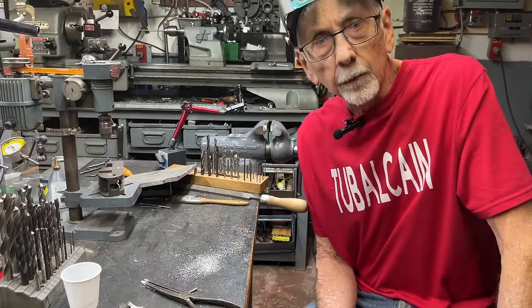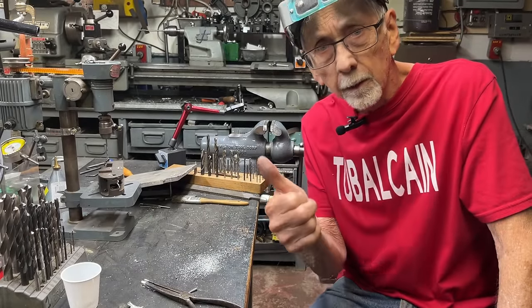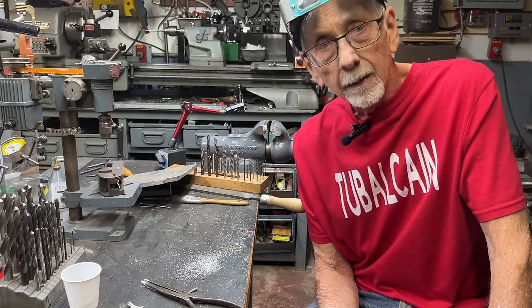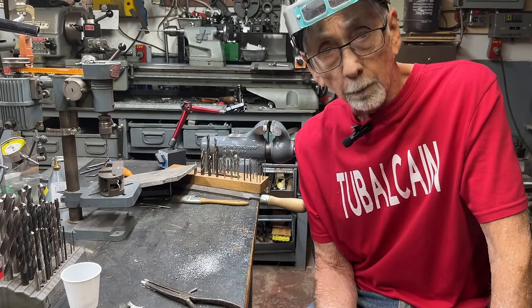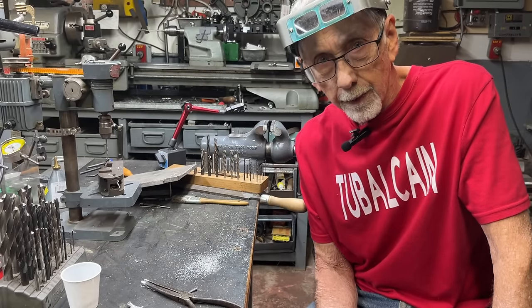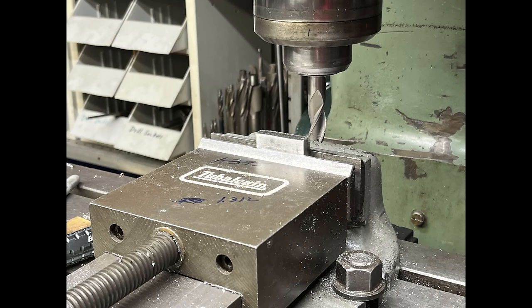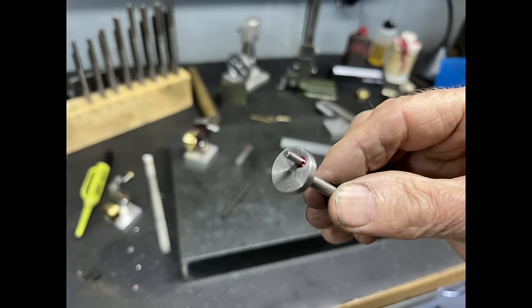Well, I hope you enjoyed that little demonstration. If you like this kind of video, please give me a thumbs up and subscribe, and be sure and watch part three of the little mayonnaise engine being built. So long for now — see you guys.